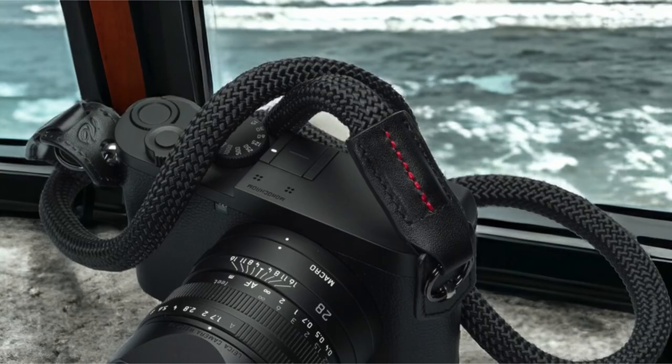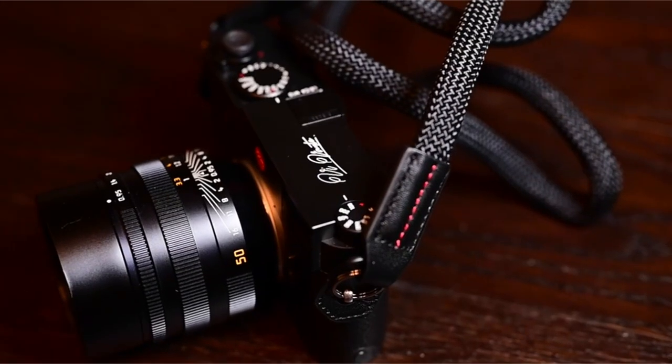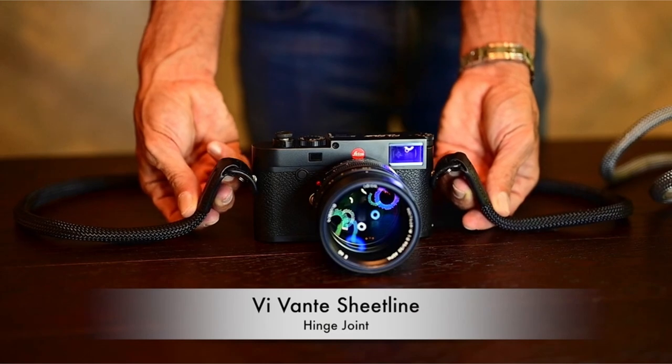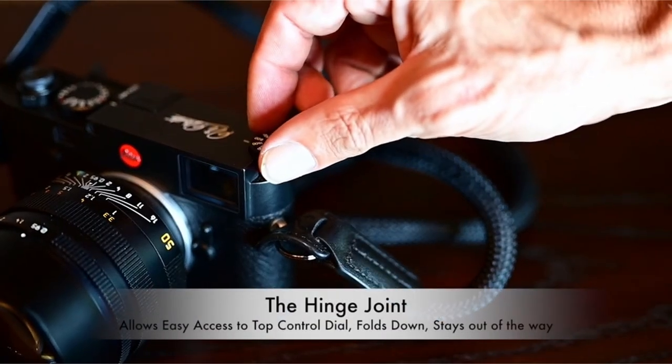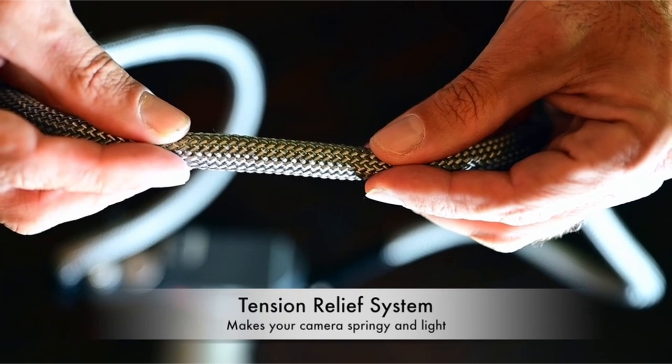These accessories provide added convenience and versatility. If you're looking for a high-quality, stylish, and functional braided rope camera strap, Vivanti's offering is an excellent choice. With its innovative design, luxurious materials, and practical features, this strap is a must-have for any photographer.